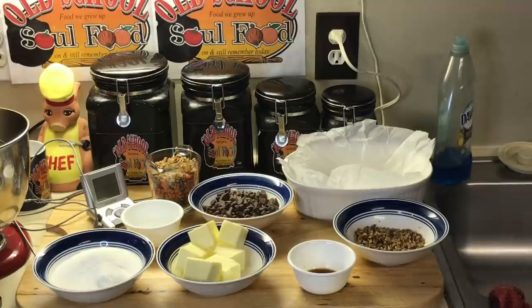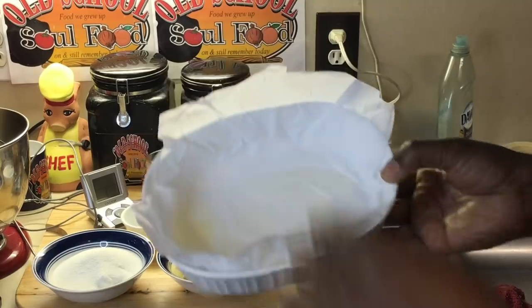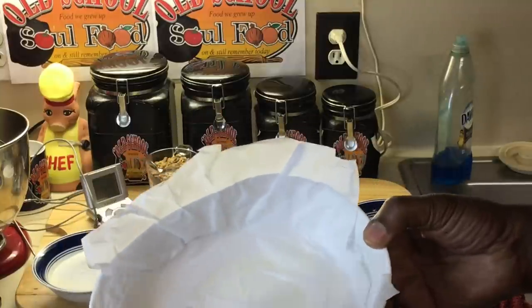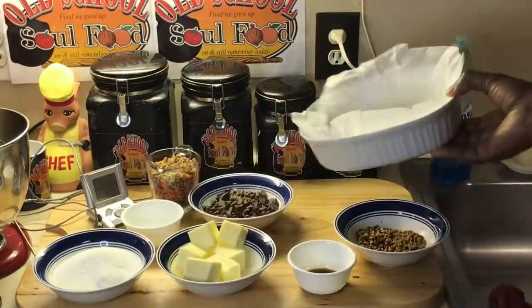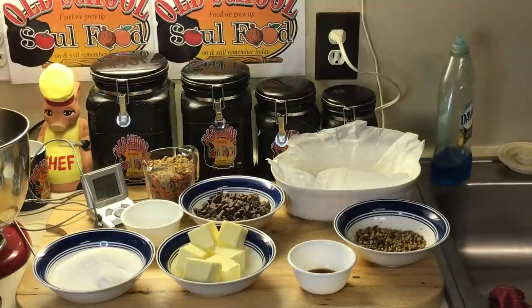First thing I do — I got a little, about a 9 by 9 casserole dish here. This is what I use for it. If you don't have this, you can use some kind of pan. And I'll put my parchment paper in it so it'll come out easier later on. Usually a 9 by 9 pan will work. If you don't have that, just try to improvise with what you have.